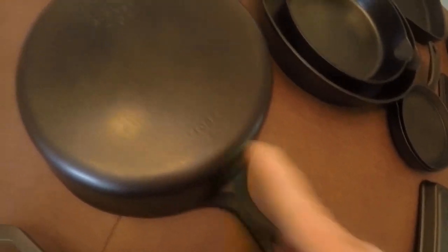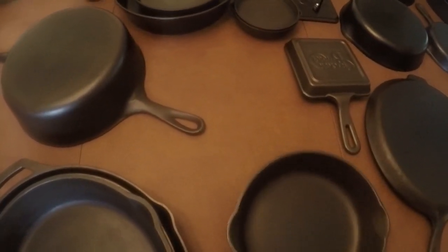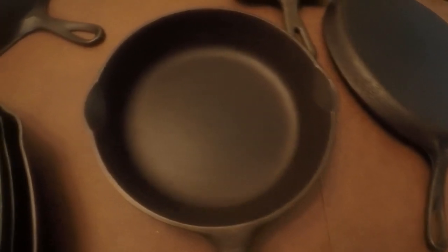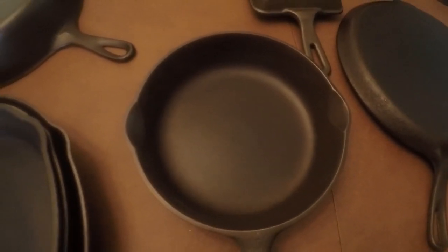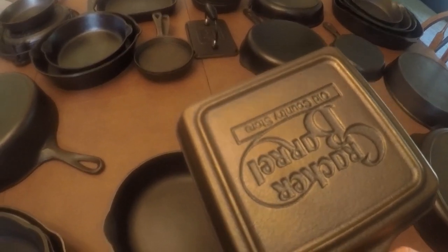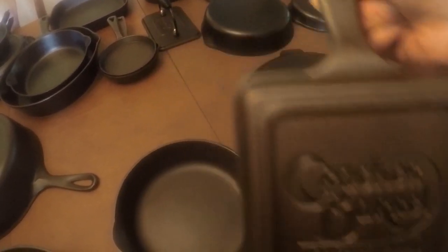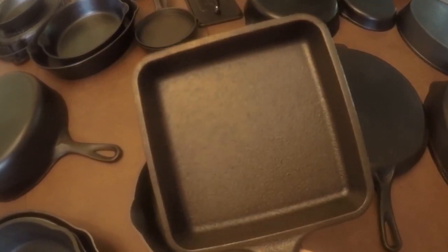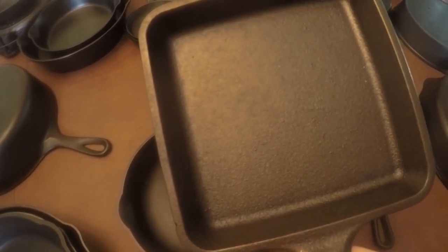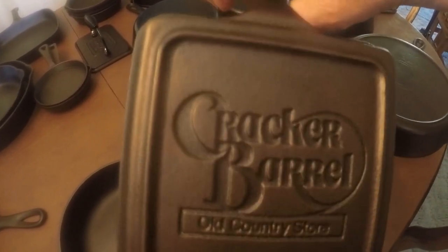That's Wagner Ware Sydney, Ohio — 1088. Next up is a number five Wagner Ware, one of the first ones I got when I was collecting. I got it in an antique shop. It has a nice milled finish and moves a little bit, but not a whole lot. I don't use it too much but it's a nice black iron. Then another one that's kind of neat — I picked this up for maybe a dollar, it was really cheap at my favorite antique mall. It was a Cracker Barrel special — a square skillet that you used to be able to get in Cracker Barrel stores. Pretty rare now. I haven't used it to cook anything yet, but I really think it's neat.